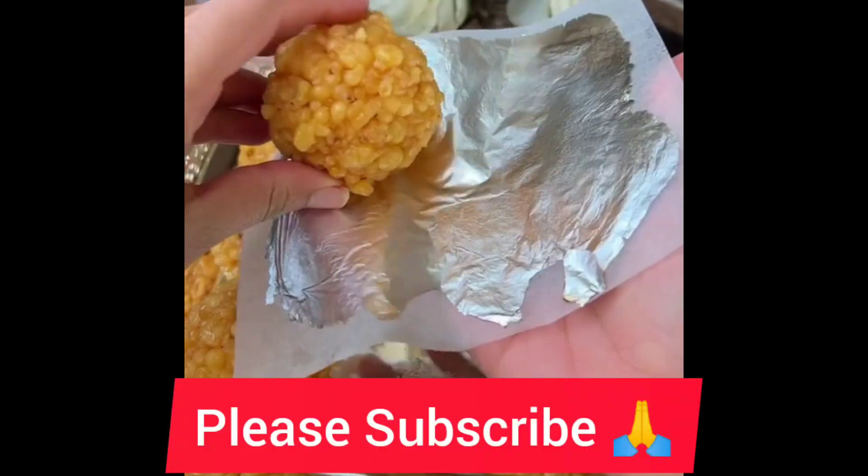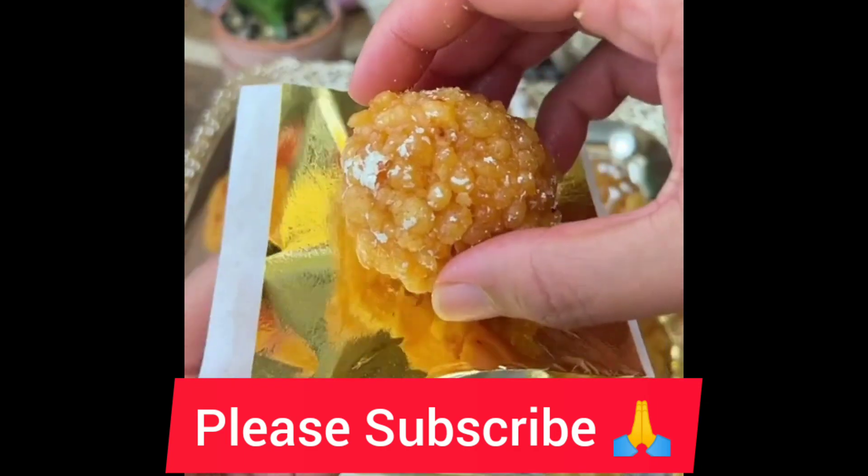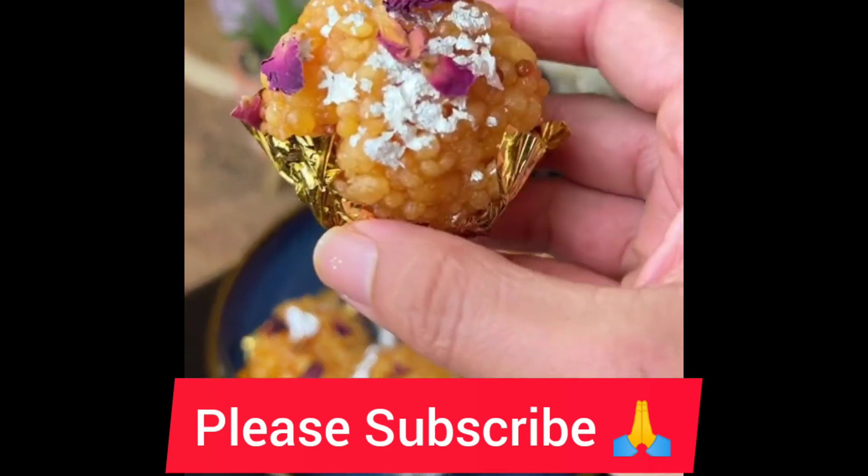I have silver and golden edible paper which I have used, but it is completely optional in the recipe. It was very good though, so right — like, share, follow — thank you!